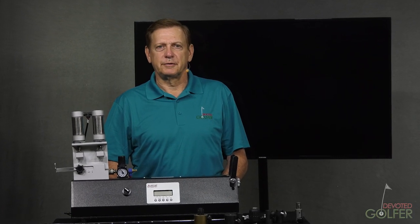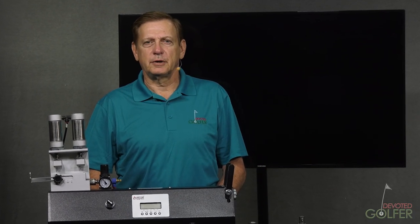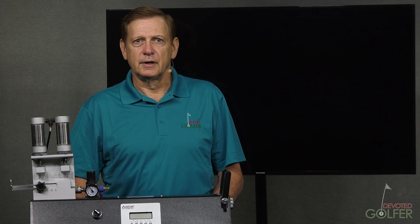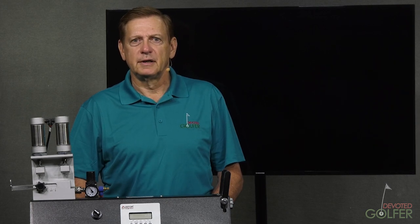Hi, I'm Russ with Fit2Score. Today we're going to talk about golf shaft stiffness. We've been taught to understand golf shafts as having stiffness. In this video, I'm going to give you some insight about what stiffness means. It's not as simple as many golfers hope it might be.